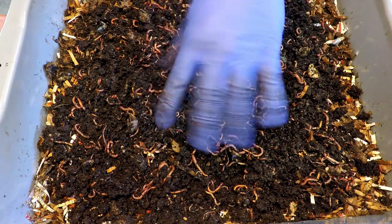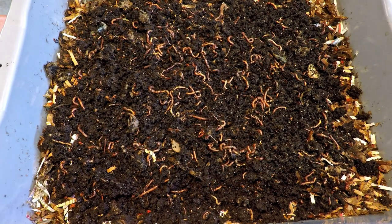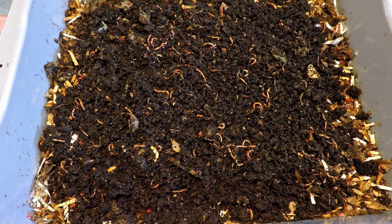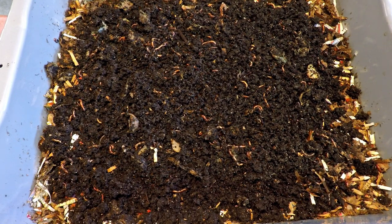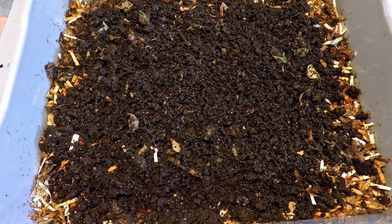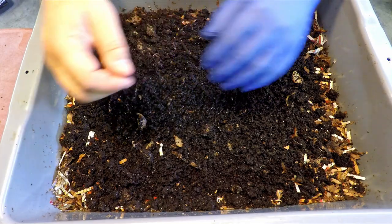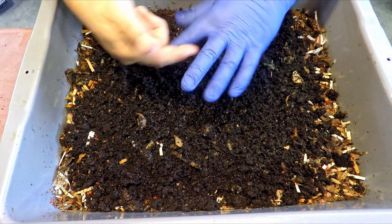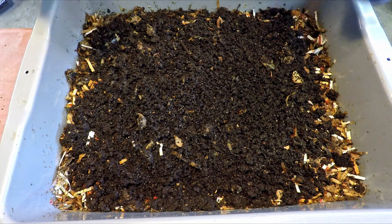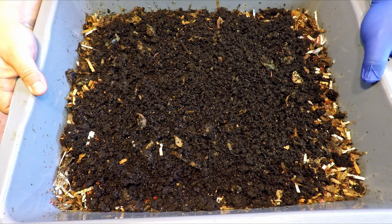And we can launch off bin number two. I'm not sure if anyone noticed — every now and then there was a little worm landing in the bin. That was just me picking them off my glove. I must have pulled off five or six of them. You do have to be careful because they'll stick to your glove and they'll be out of view and you won't even know they're there, and the next thing you know you've dropped them on the ground and that's that. So this is officially the launch of bin number one. But guess what? We're only halfway through with the fun. Time to get the other bin and launch off bin number two.